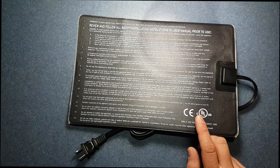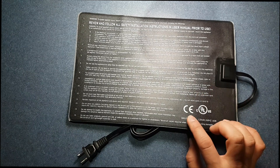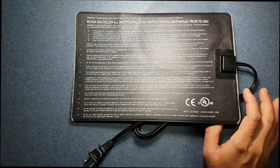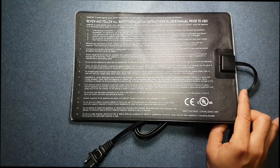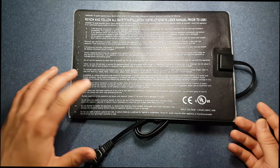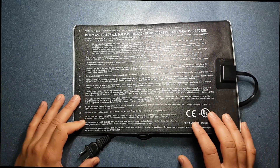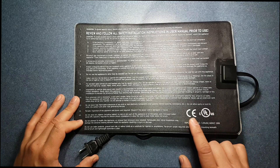Of course there's always instances where something can happen, but just make sure when you're buying electrical products, this is what you're looking for. Don't look at the price. Price sometimes is a good indicator of a product's quality; however, in this instance, the only way to tell if a product is good or not with electronics is if it has these certifications.